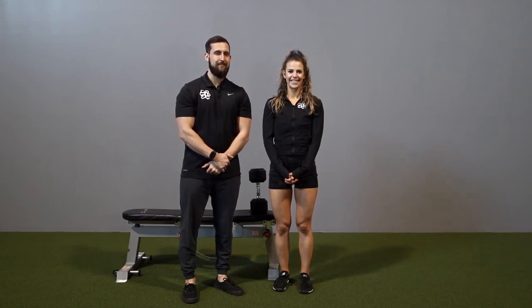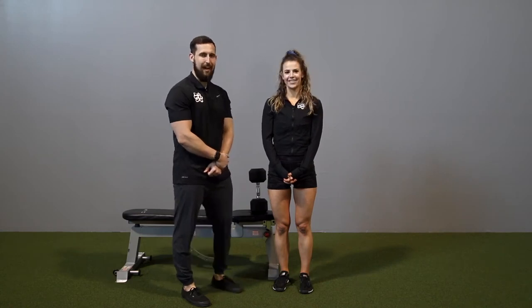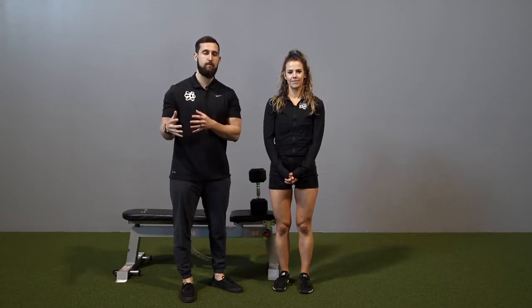Hey guys, Coach Alex here with Physique Development with Sue, and today we are going to go over the goblet squat. This is one of my favorite movements to program specifically for beginners who may have not squatted before, or in a superset where we're really challenging the quads in the lengthened position.